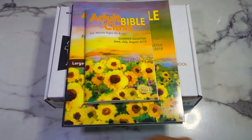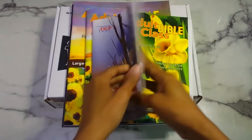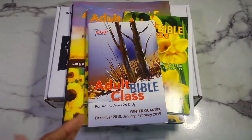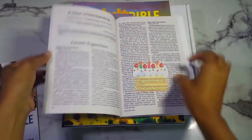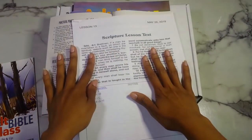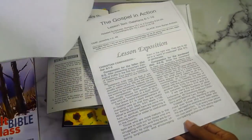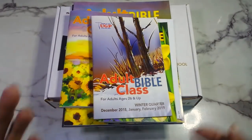I want to show you guys the other two Bible study — Sunday school — books that I have from them. I did have the winter quarter, which was December 2018 to February 2019. I didn't do much writing in this one because I usually arrive after Sunday school has started. I did participate in two classes with the spring one; I used a sticky note and took some cross-references. I do plan to study these properly very soon.